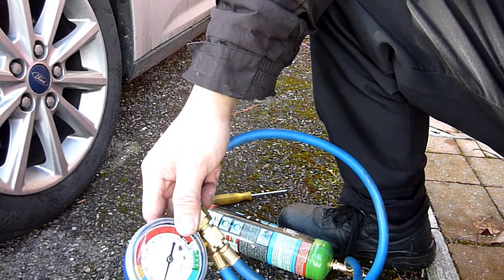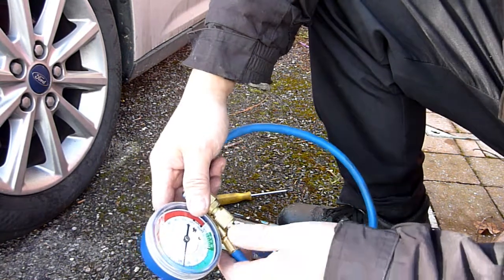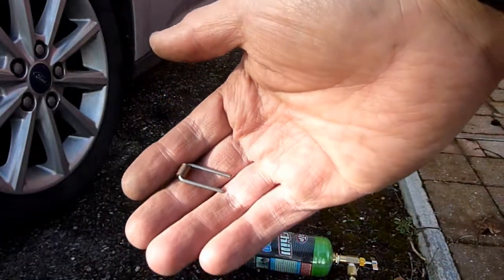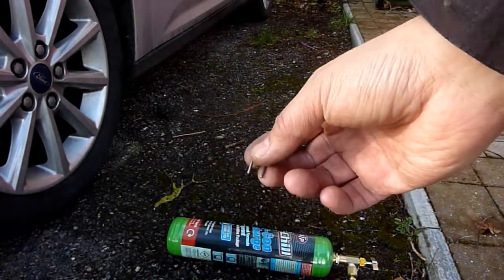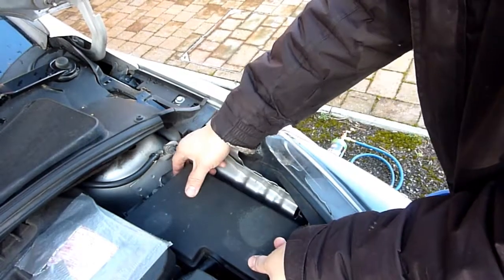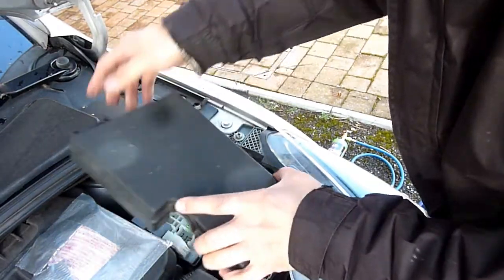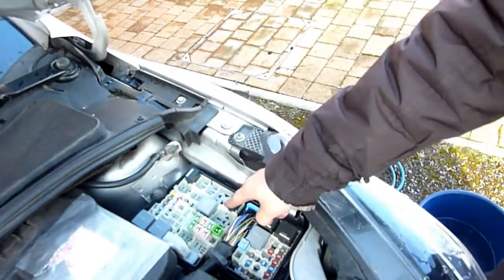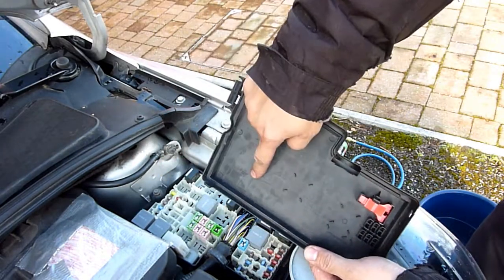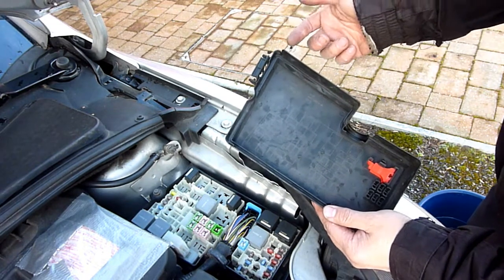If it's low pressure the relay won't allow the compressor to come on, so we need to short it out. I normally use a thick gauge wire bent over. Locate the engine compartment fuse box. The engine is off now. R11 — here's my aircon relay. Look in your owner's manual or look in the fuse box lid to identify it.